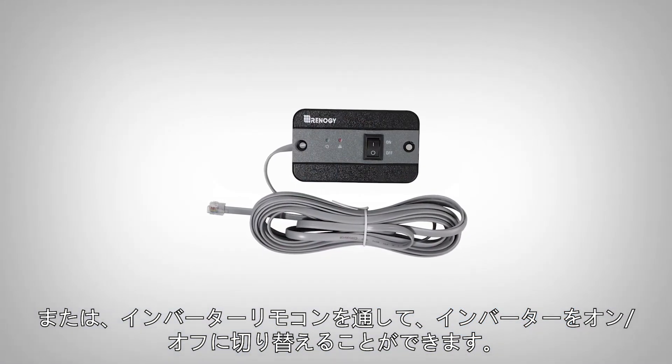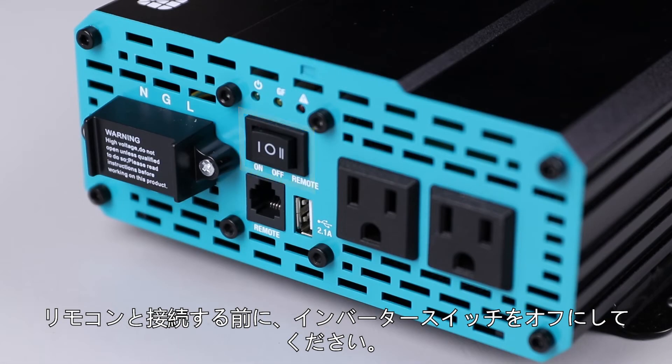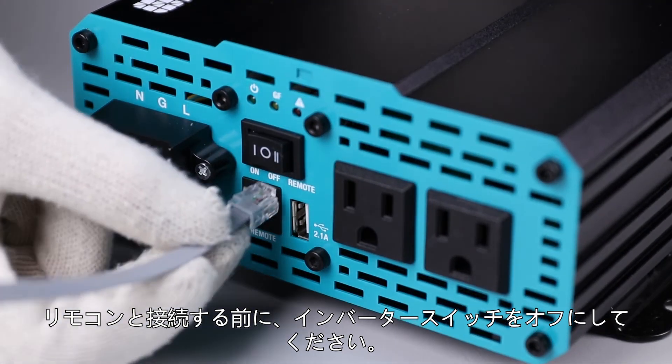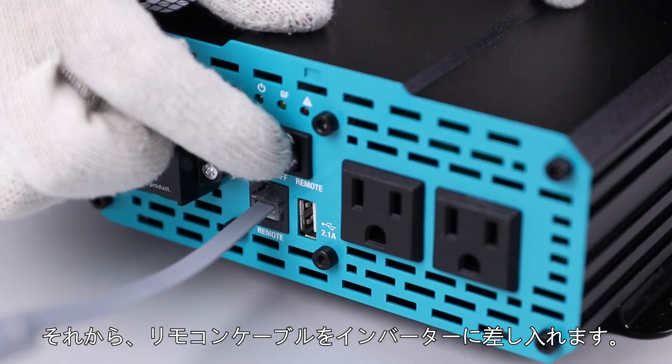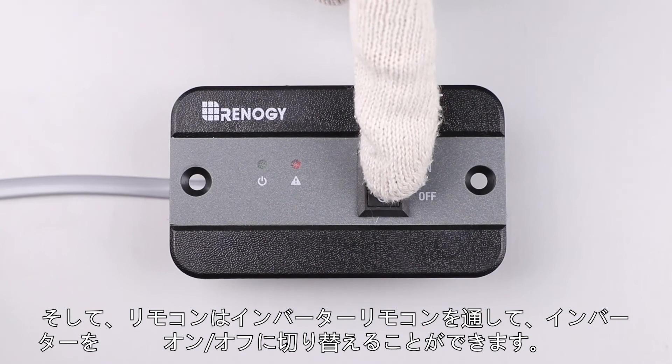You can also use the included remote to turn the inverter on or off. To use the remote, turn off the inverter first, then flip the inverter switch to remote. Connect the remote to the inverter and use the remote to switch between on or off.